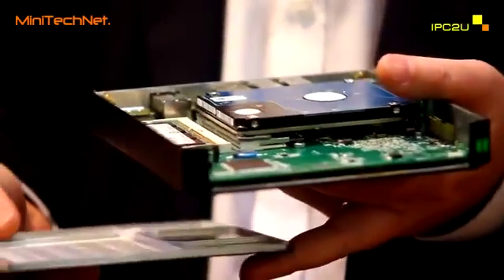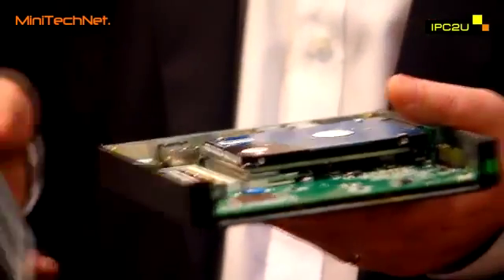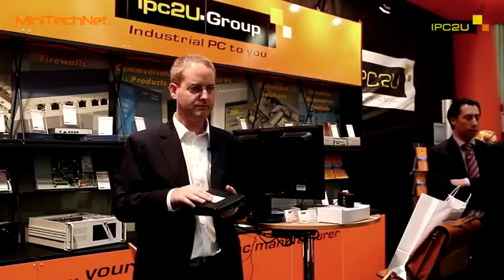In addition, the AMD Fusion brings unprecedented graphics capabilities that are far better than what was available with the FitPC2. Thank you very much.